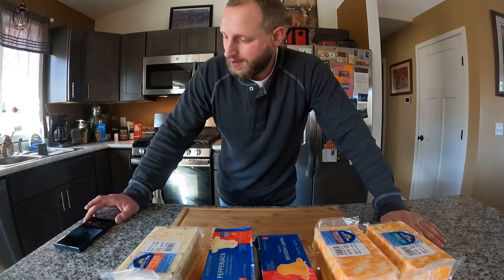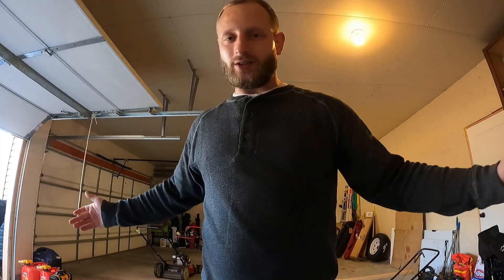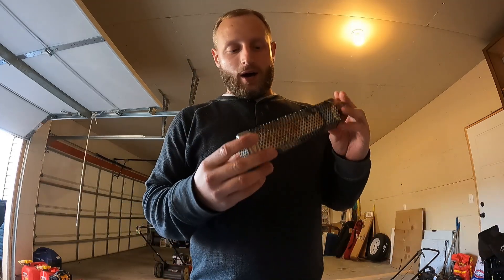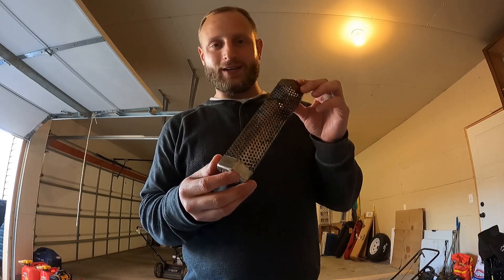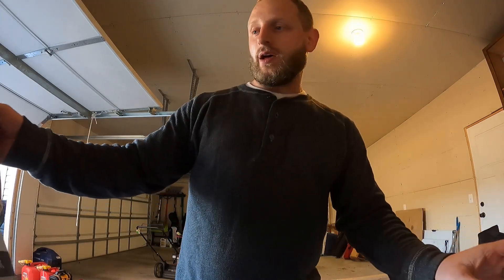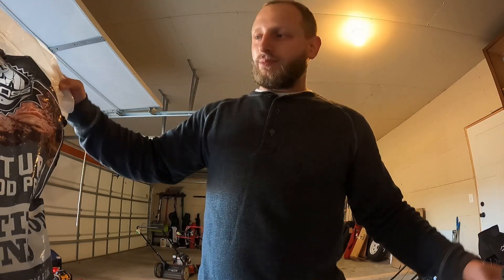All right guys, now we're out in the garage. Got the smoker — I'll show you that in just a minute, it's all set and ready to go. Super easy to do this. I got a Kingsford tube, you can tell it's gotten some use out of it, but super simple. We'll be using just the Pit Boss competition blend of pellets.